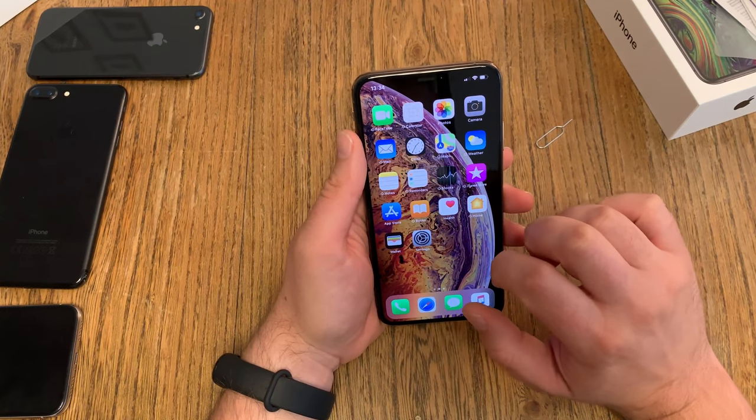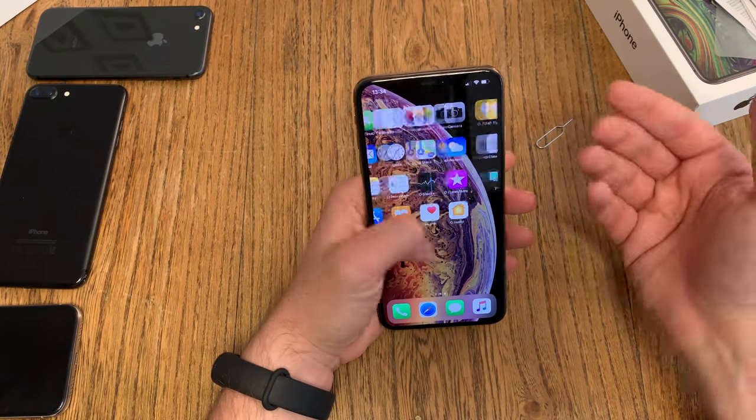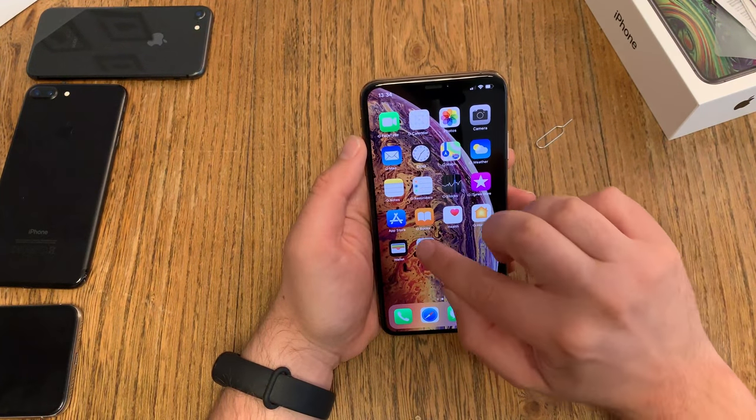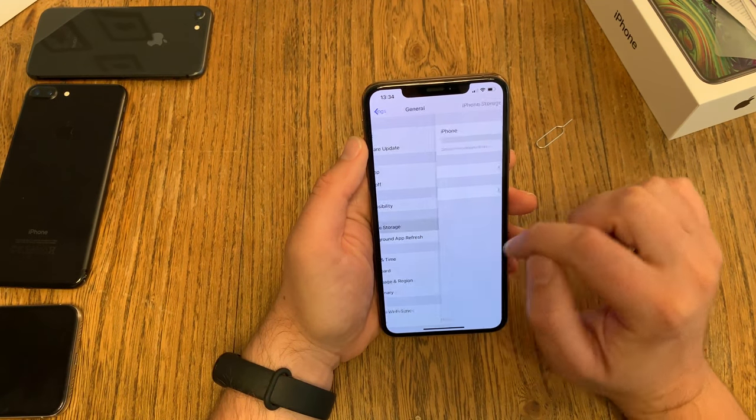There are no extra Apple working apps pre-installed — no GarageBand, no iMovie, none of those things. So we head over to Settings, then General, and check out the iPhone storage.